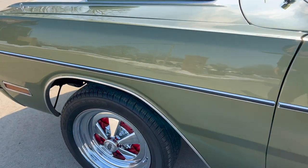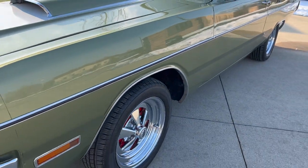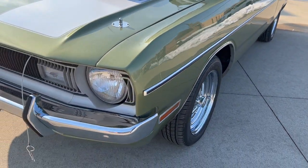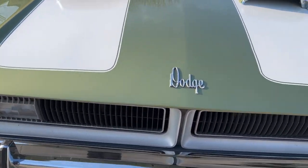Beautiful undercarriage — looks nice and solid, original but lightly touched up over the years. The chrome bumper guards are all in nice shape.